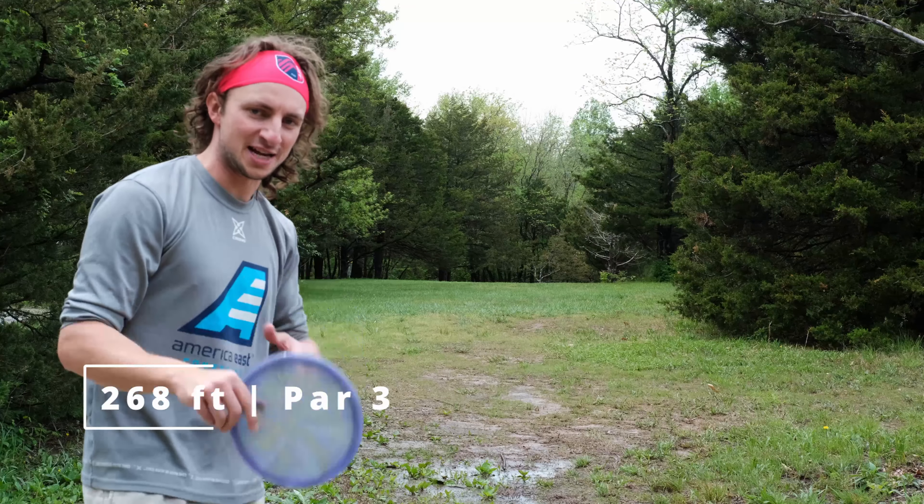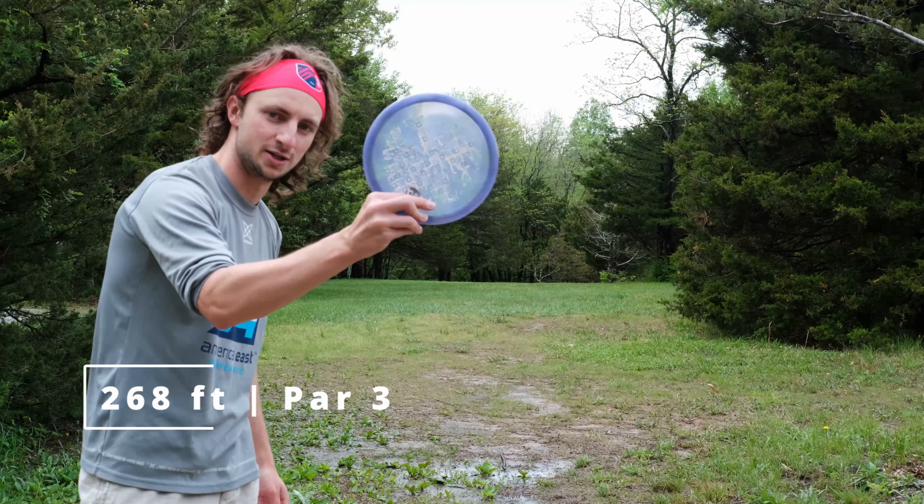268 foot par 3, has the hook left at the end — should be a great pull for the Quake.